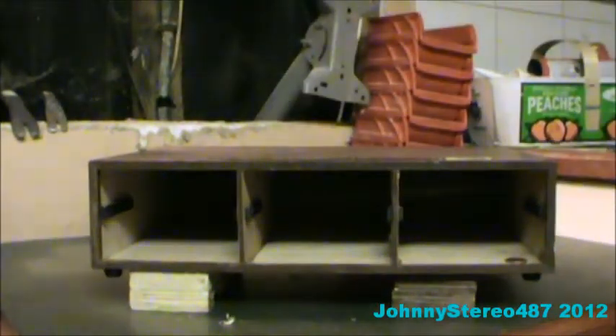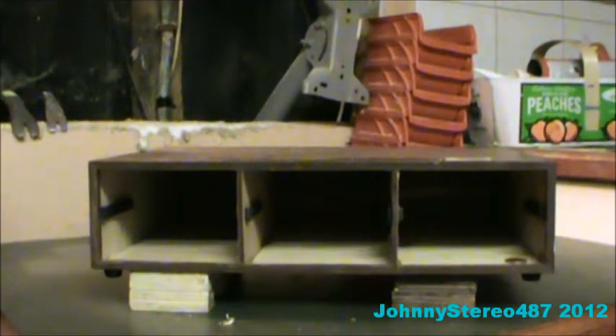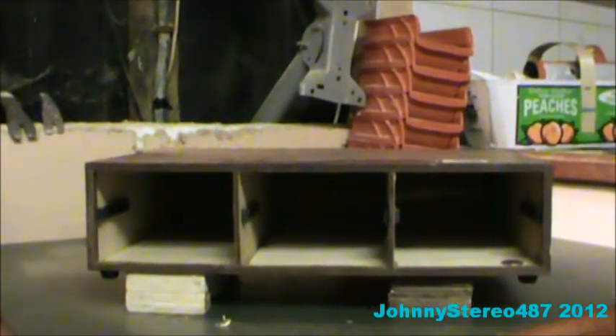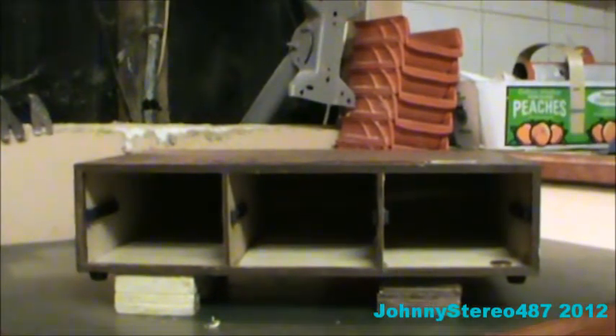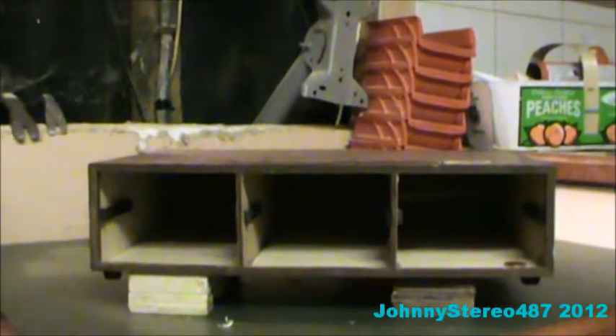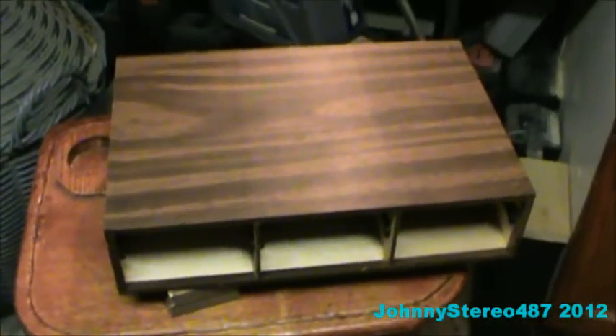I got this from the Dump Finds. I really found it cheap, and I had a good find. Recently, I cleaned it up.